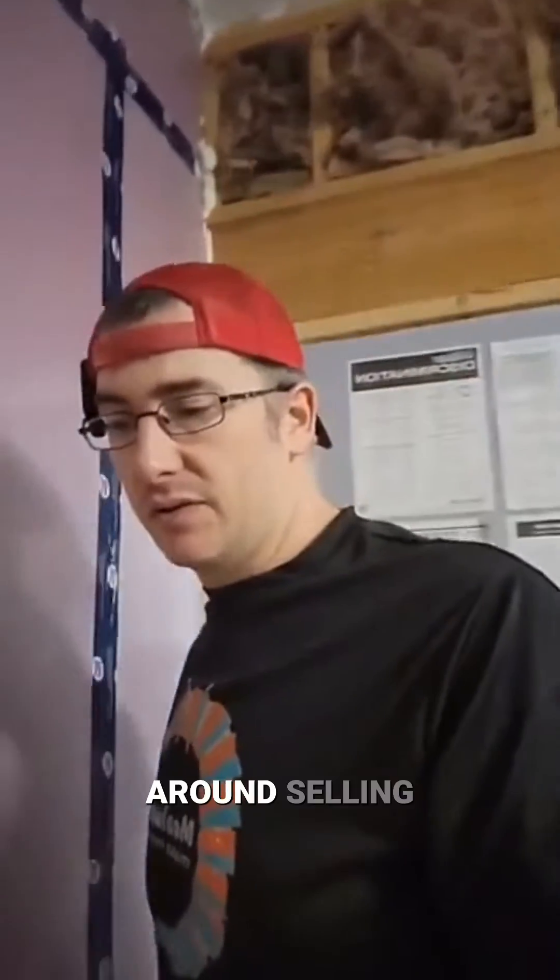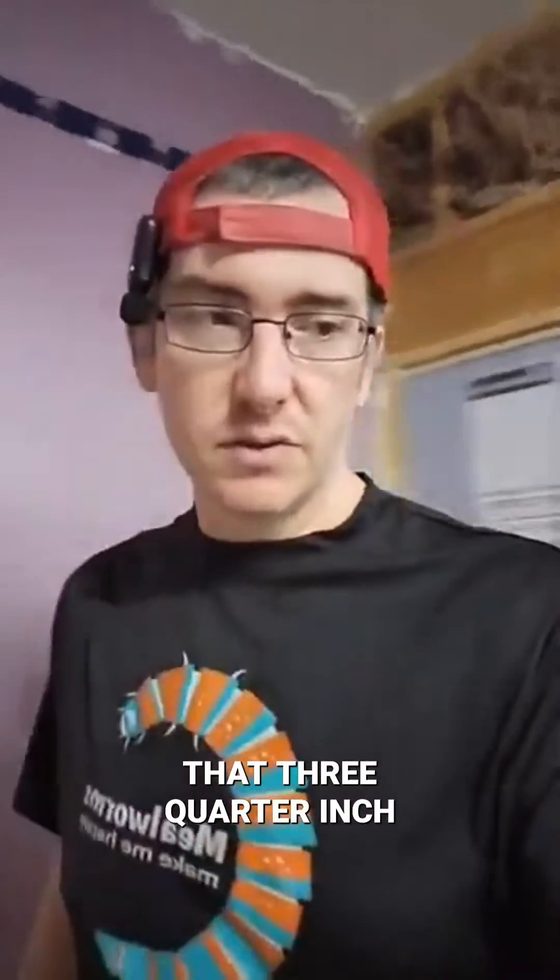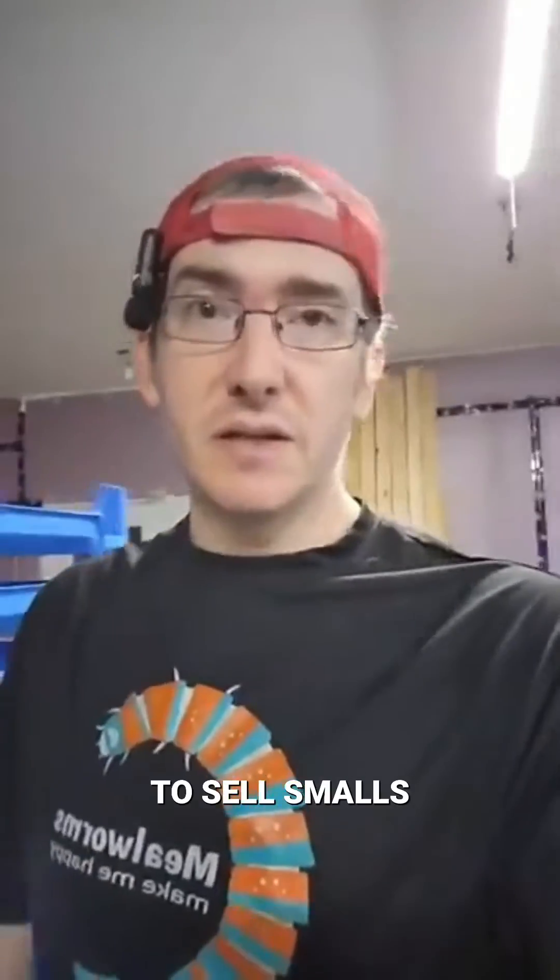My process is really based around selling that three-quarter inch average size. Other places are going to sell smalls, mediums, large.